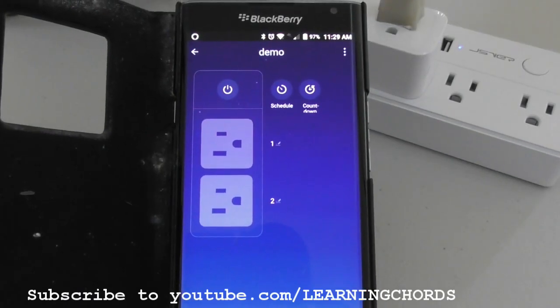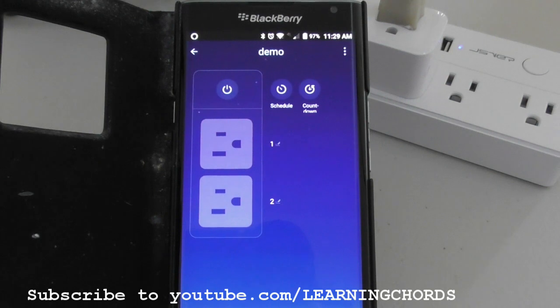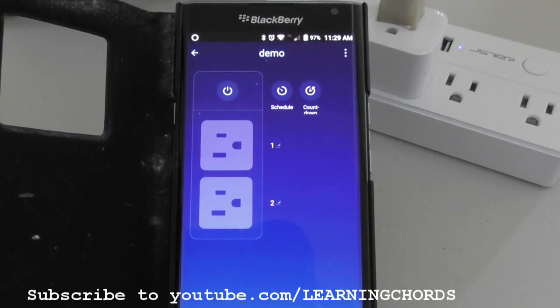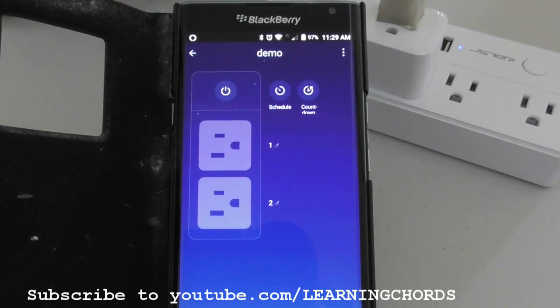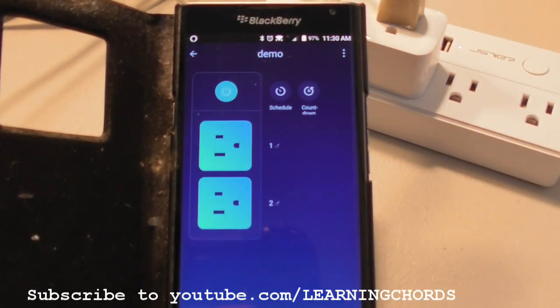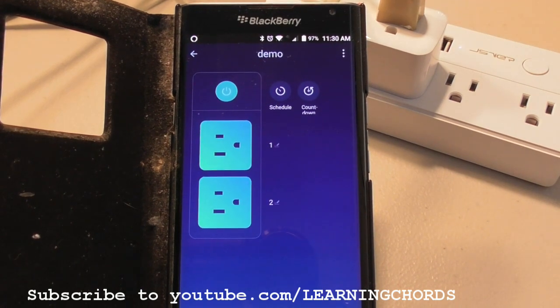The final feature I want to show you is controlling this with Alexa. Alexa, turn on demo. We can see both switches came on. Alexa, turn off demo.